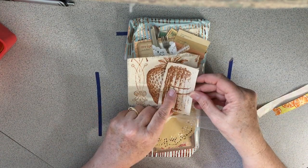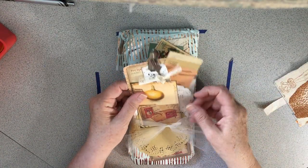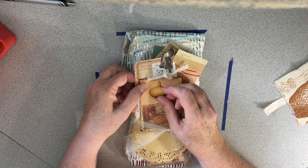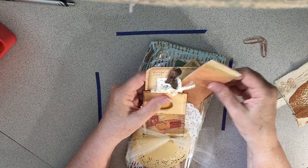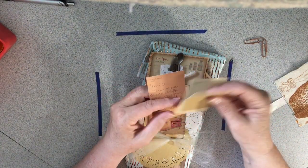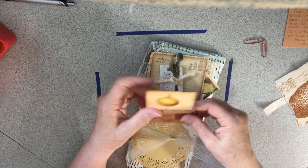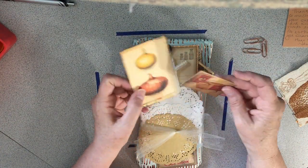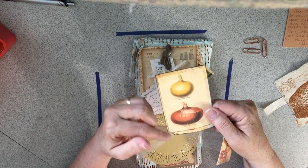This looks like asparagus, there's a strawberry — I don't even know where to start. Let me unclip this and this. There's a note on here, and I love how she uses these paint chip cards. Such a sweet note from Amy.